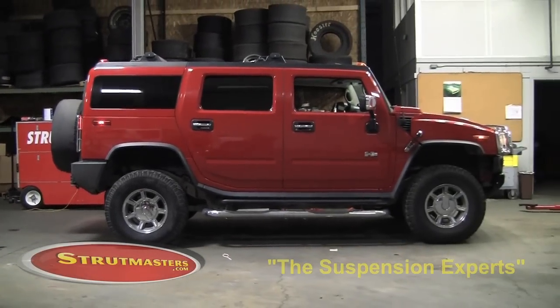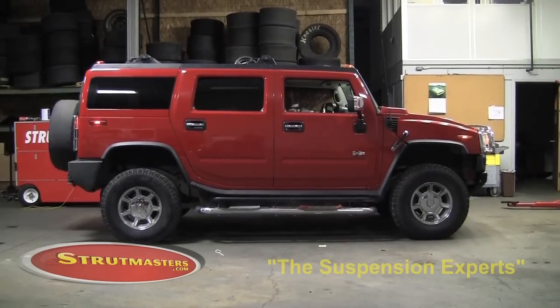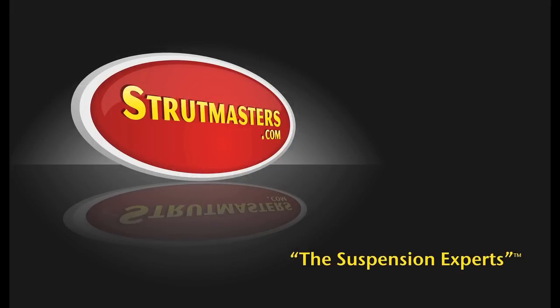This completes the Strutmasters rear and front shock conversion installation for the Hummer H2.